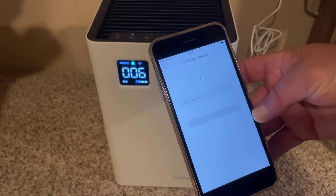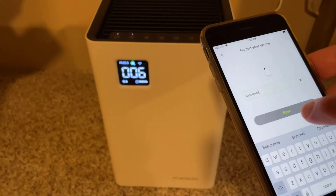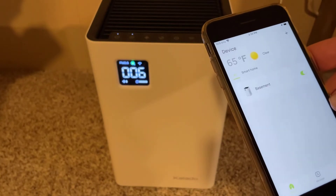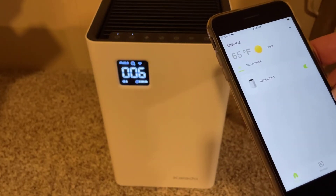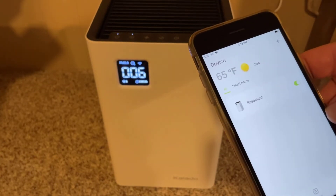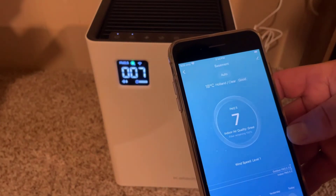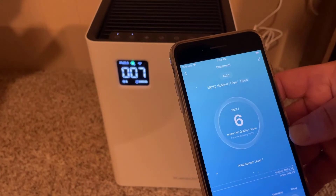Boom — didn't even have to get to 100, how cool is that! There's a spot to name it in case you have more than one — this one's going to be in my basement. Just like that we're in business. When you click on the device you can see it tells you your air quality — currently it's at 7, which is great.